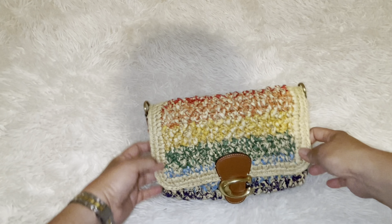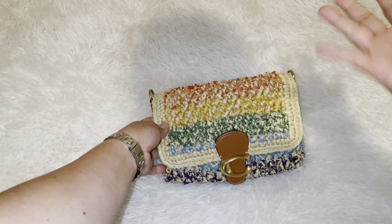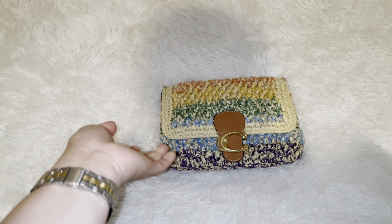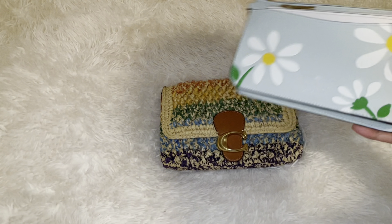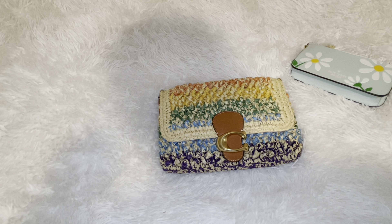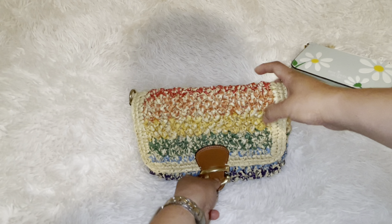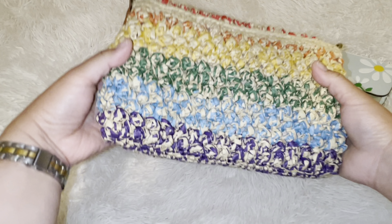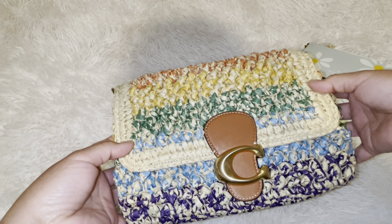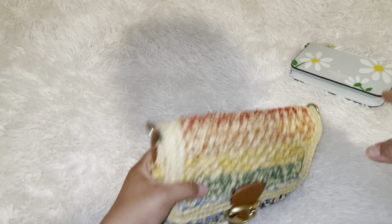Hi guys, welcome back to the bag review. I've already unboxed this and if I still have the footage I'll put it in my shorts video. I got this along with the daisy bag and the Kate Spade I showed you guys last week. I'll link it up top. So I was at the mall and I saw this — there was another one, like a pillow tabby I really wanted, but my sister-in-law already has the purple. I wanted this last year and I did buy something from Coach Reserve recently, which will be in the next video.